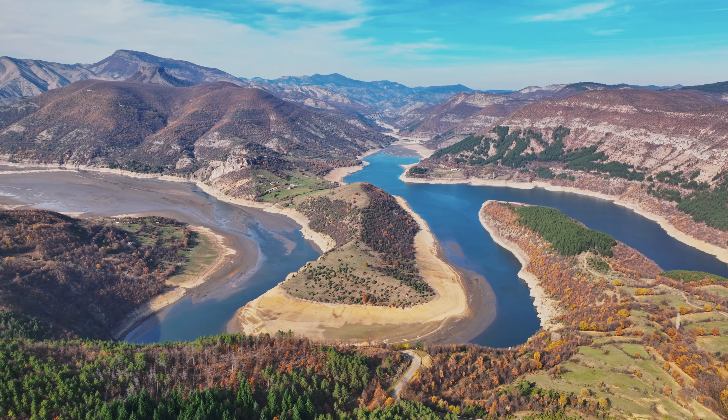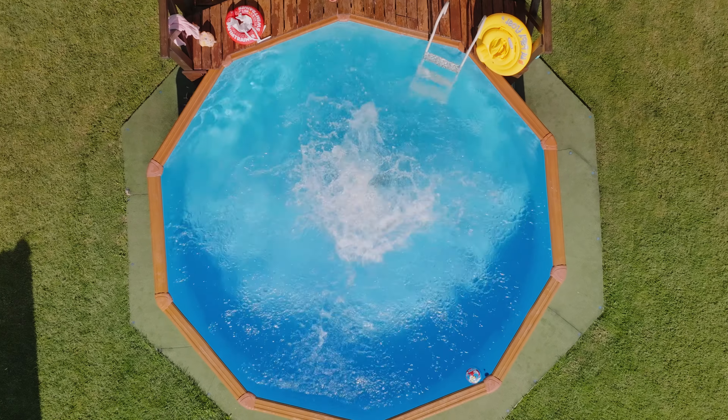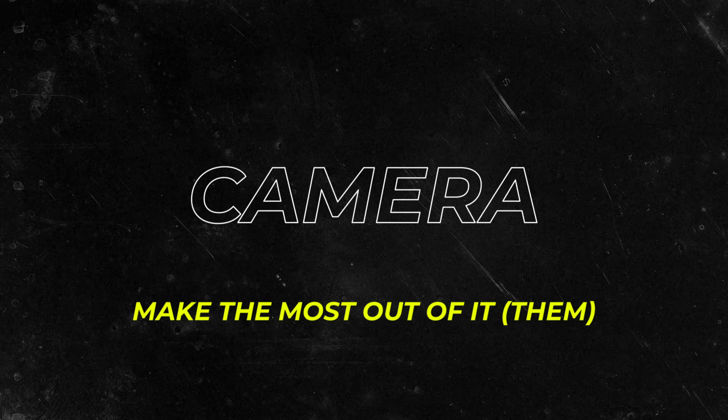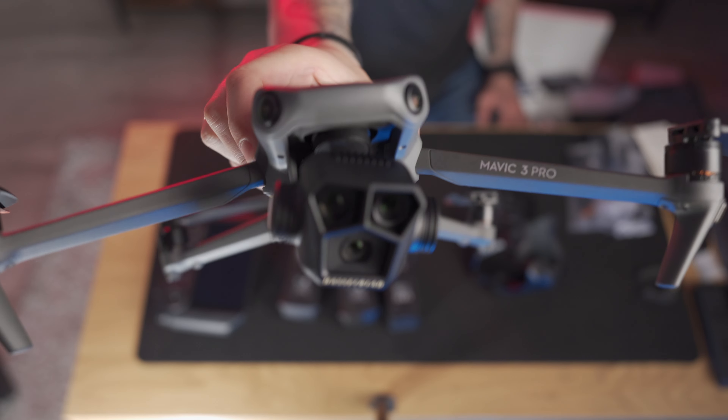There are so many different ideas depending on what type of mood, emotion, or feeling you want to provoke in the viewer you're trying to reach. Tip number 4 is, if you have a drone that has more than one camera — such as the DJI Air 3, the Mavic 3, or the Mavic 3 Pro — take advantage of these cameras.